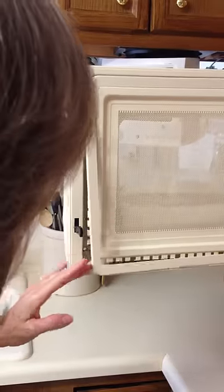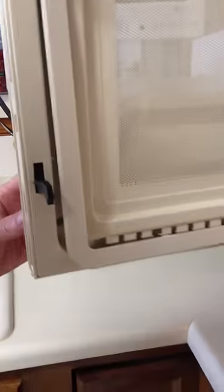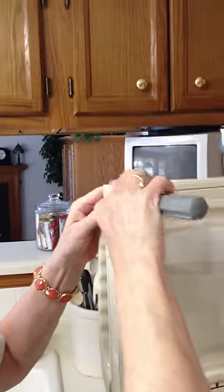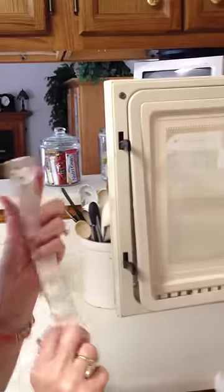You don't even have to take the whole thing out. You can see the screw hole right in there. The top screw is exposed, so that's just a matter of taking that out. I've already had this out so I could.